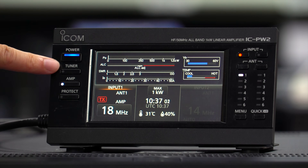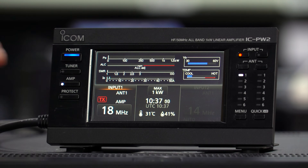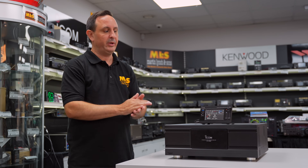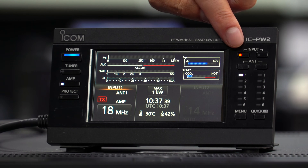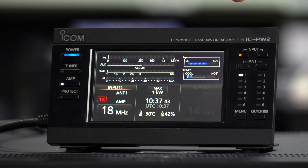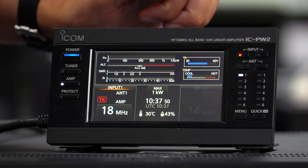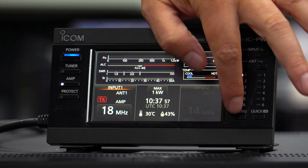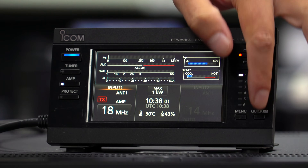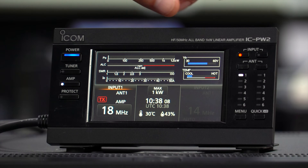We've got a tuner button — more details on that shortly. We have the amp switch which means I can either switch the amp on or off, active or non-active. Then we've got the protect button as well, so if there are any issues we can hit protect. On this side we have the inputs: input one and input two — that's got you thinking! Also antenna outputs, one to six on each side. At the bottom we have the menu button and a quick button for regularly used functions.